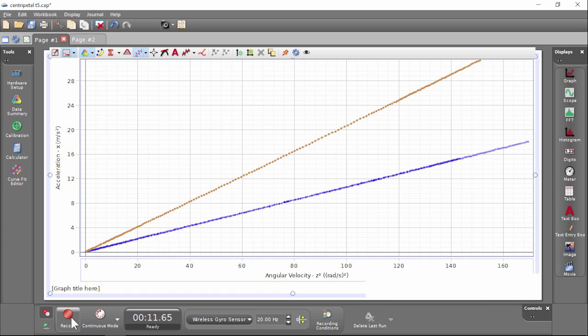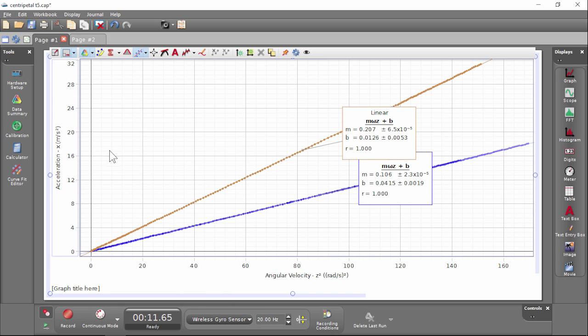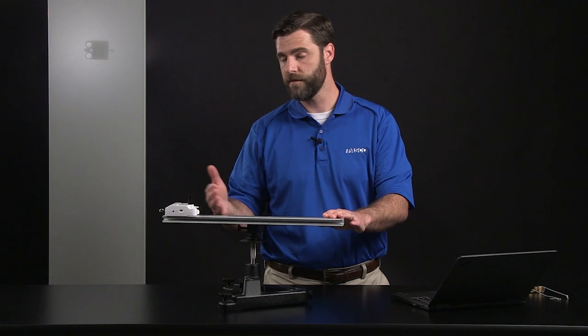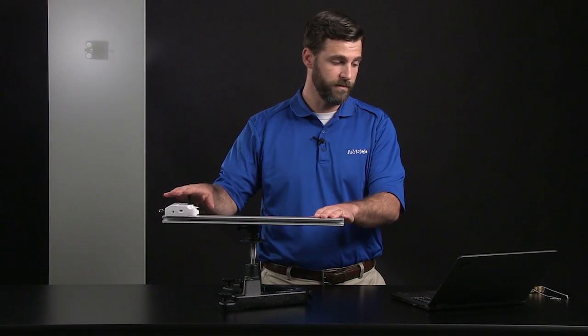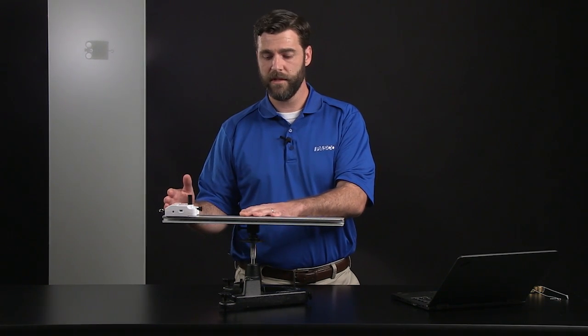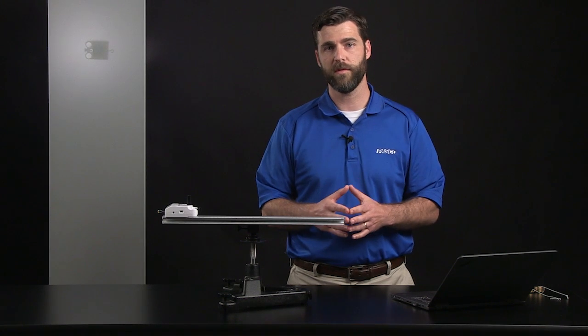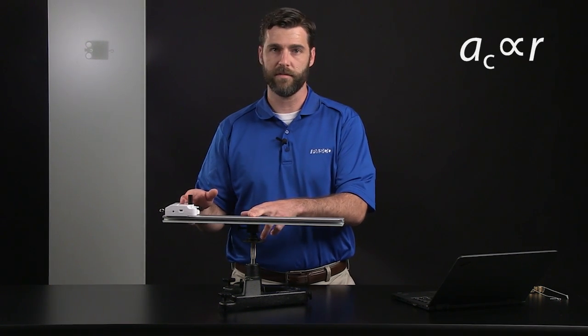We can see that increasing the radius had an effect — it increased the slope of the curve on our acceleration versus angular velocity squared graph. Putting linear curve fits on both runs, we can see there's about a factor of two difference between the slopes, and there was also a factor of two difference in the distance between the axis of rotation and the sensor. So doubling the radius doubled the slope, which denotes a proportional relationship between centripetal acceleration and the distance from the axis of rotation.